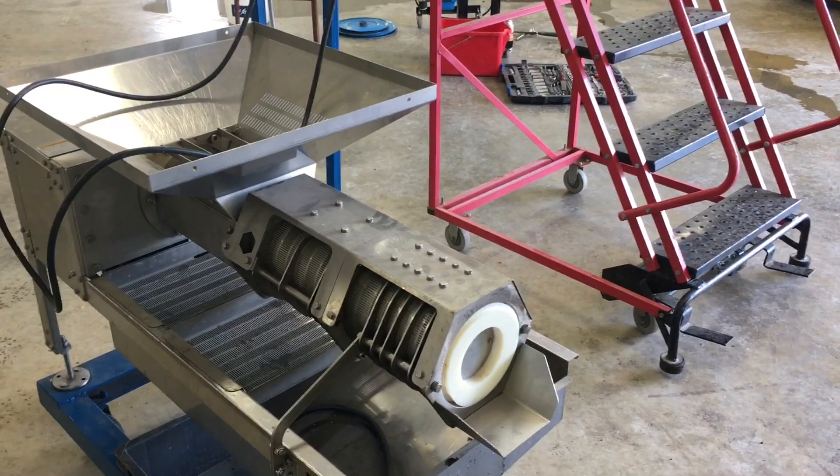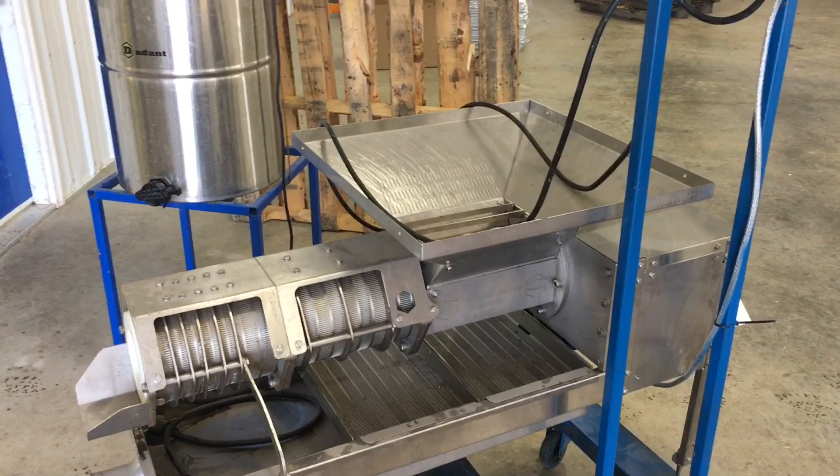If it does, it's going to help us squeeze out every little bit of honey that comes through this honey house. I just can't wait to get it going. When I brought it in, it needs 240V and I don't have that wired to the uncapper there.